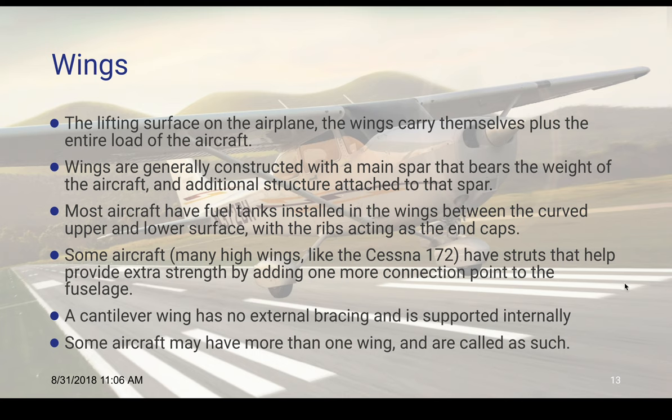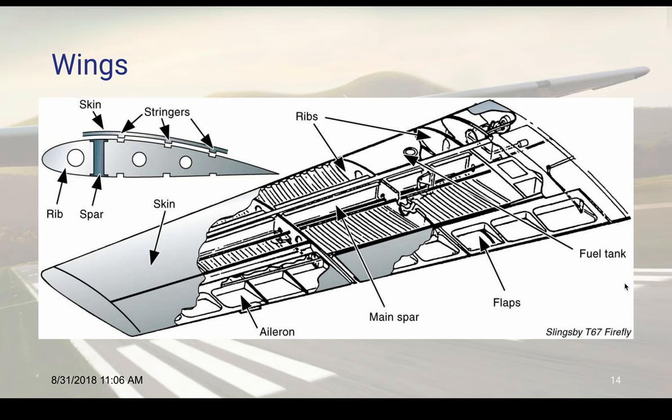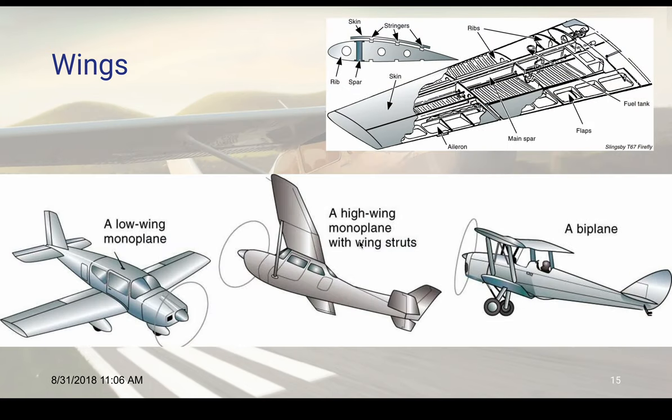Some aircraft have more than one wing and they're called as such — like biplanes, triplanes, things like that. The main spar runs the entire length of the wing and you have ribs on the inside. Sometimes the spar goes to the other wing as well, and we'll have a fuel tank built into part of the wing. Here's a low wing monoplane, here's a high wing monoplane, and this is a biplane. Monoplane means it just has one set of wings; biplane means it has an upper and lower wing.